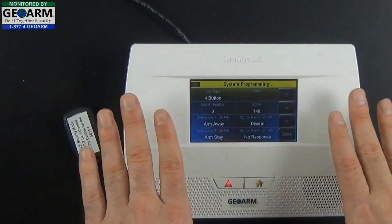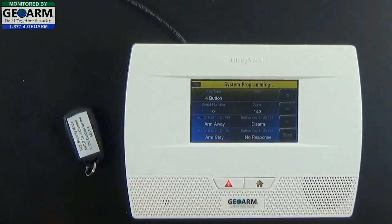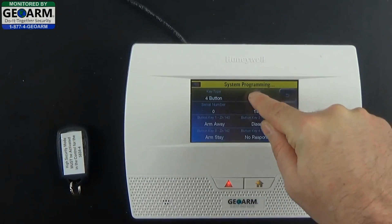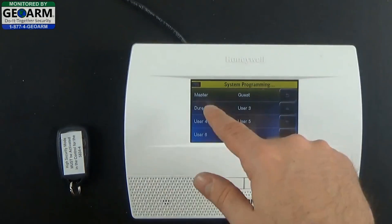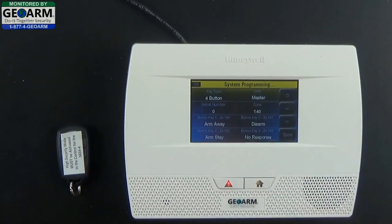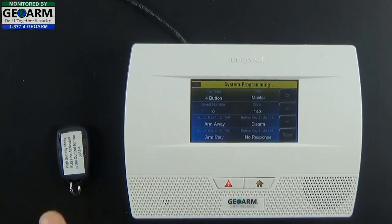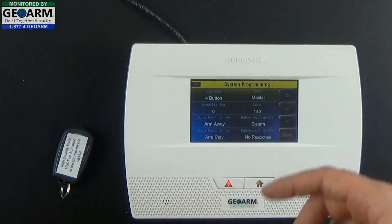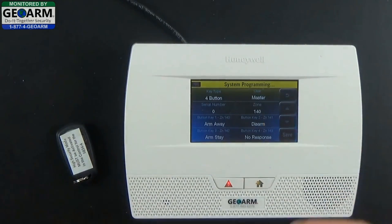It'll take you to the programming screen. You want to make sure that it is set to 4-button, because we are programming the 4-button, the dash-4. You want to assign a user to it — this is very important. You're not actually naming it; you're attaching it to an actual user that you've programmed into the panel. We're going to go ahead and use Master. A cool thing about assigning a user to the key fob is that any time this particular key fob — the master key fob — is used, in your event history you can go back and see that it was used to disarm the system.